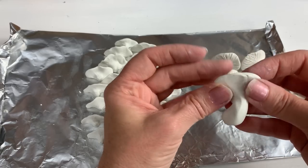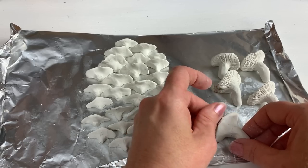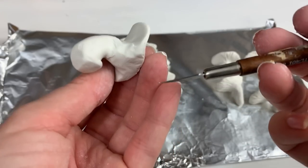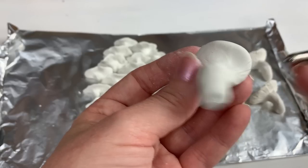And then you can take something sharp or even a toothpick — because this Sculpey clay really takes to anything that you do, I could even use my fingernail — but I have this little razor blade tool that does the job really quickly. And I just make these lines, just pull it.